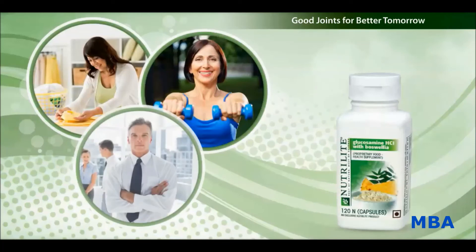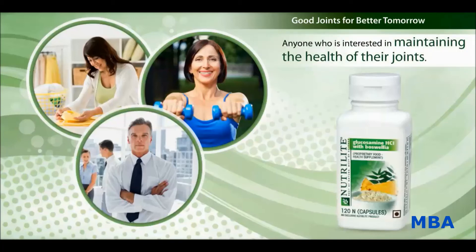So, who can be the potential users of this product? Nutrilite Glucosamine HCL with Boswellia is recommended for anyone interested in maintaining the health of their joints which are already healthy — for example, housewives, business executives, athletes, and other persons.